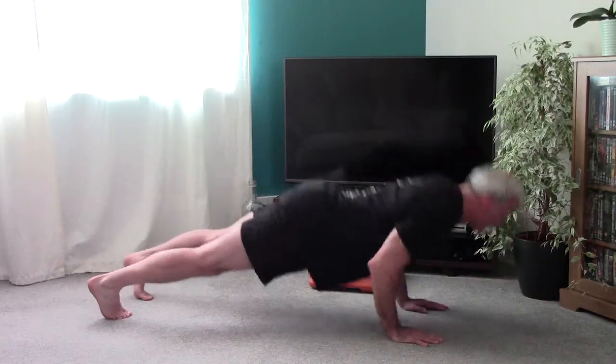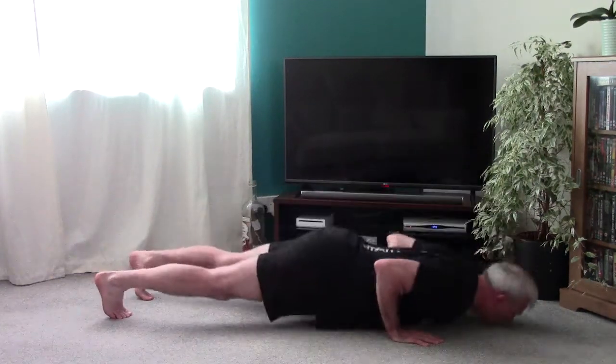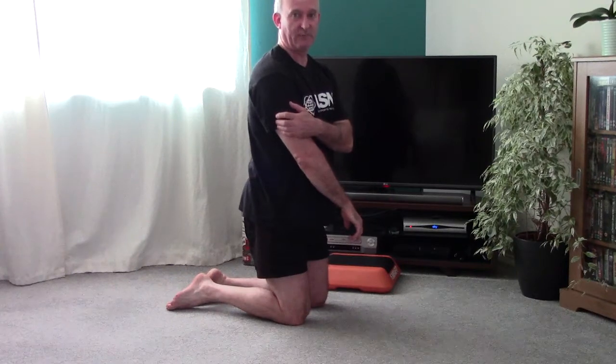From here, bend the elbows down and push up. And that works more onto the tricep muscles.